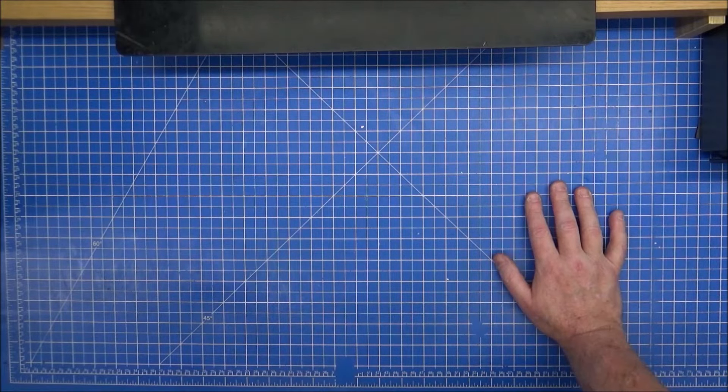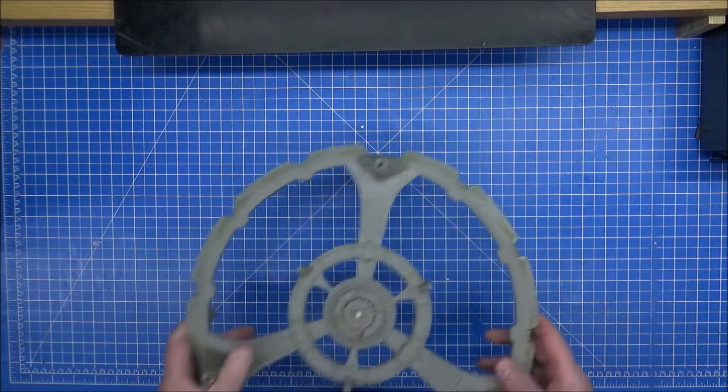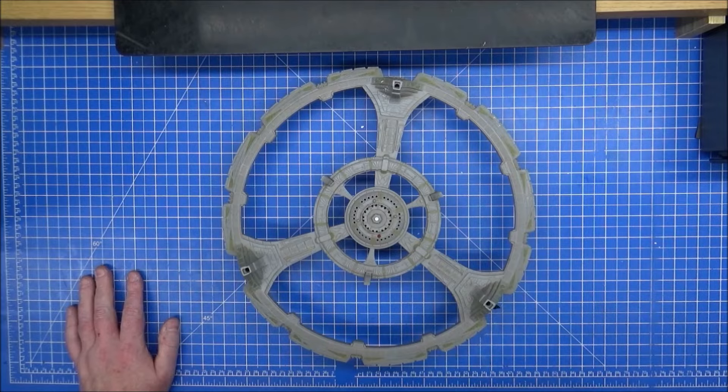For Playmates Toys, this is probably a rare one and a very awkward one for me to actually fix. Can you see what's missing here?